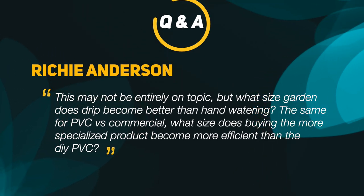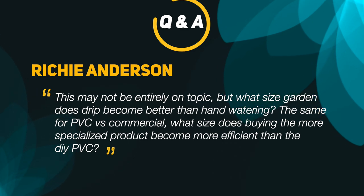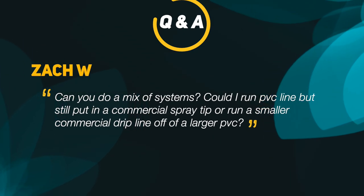Here's a question from Richie Anderson: 'What size garden does drip become better than hand watering? For PVC versus commercial, what size does buying the more specialized product become more efficient?' My personal opinion is that it becomes better than hand watering when you are starting to look for better ways to ease the process of watering your plants. Some people enjoy hand watering, which is totally fine, however I prefer to automate things that seem repetitive or that I may forget to do, freeing up time for other activities. If you're running a commercial business or getting tired of hand watering, it's probably time to look into drip irrigation.